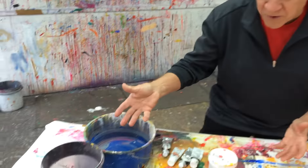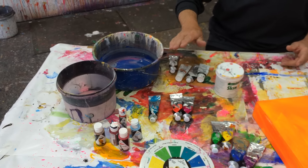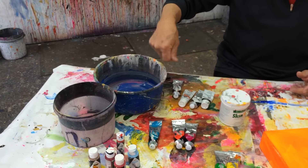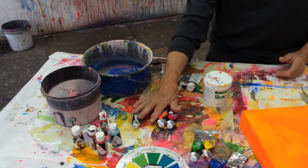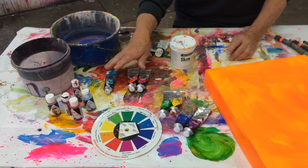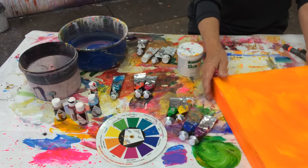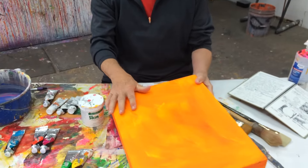I lay everything out on one table, and here's what I do. I'd much rather do this before I paint. I get my buckets of water — I suggest low buckets as opposed to those really high ones, so it's a lot easier to put my hands in the water. I have the right colors out that I want to use. There's my color wheel. I have my paints, my acrylic fluids here, which I love very much. Here's my canvas — it's all set, ready to go. I've already primed it with an orange.